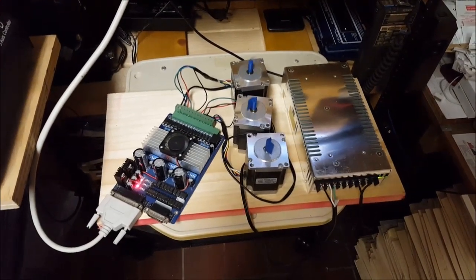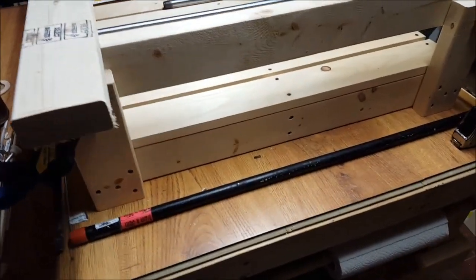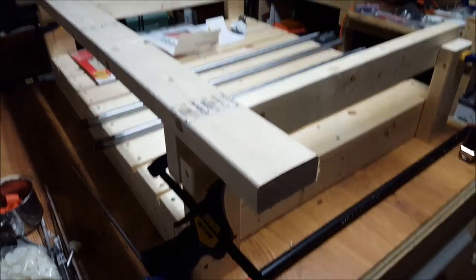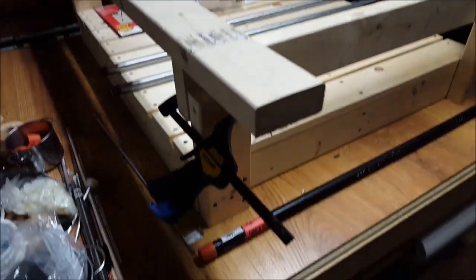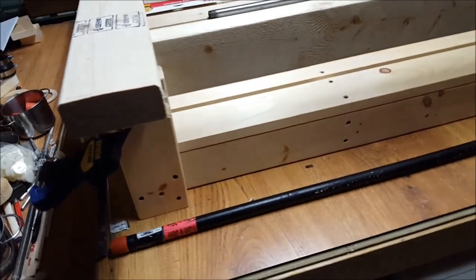These kits are very inexpensive and I've had pretty good results with them. Moving forward with this Sol Silva CNC machine build, I've built the base following the instructions and the next step is to get the gas pipe cut to length.